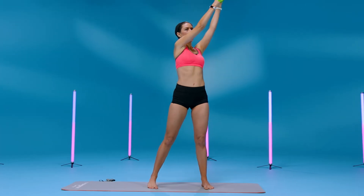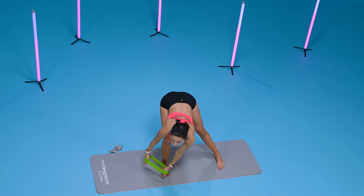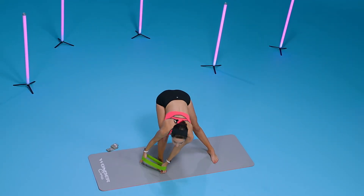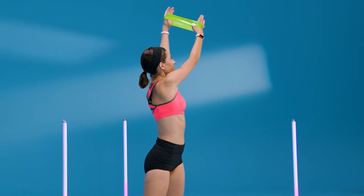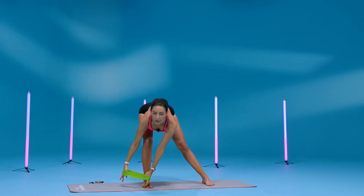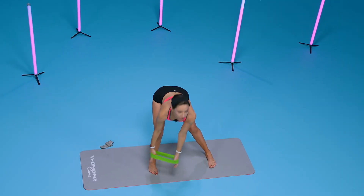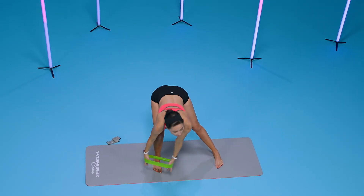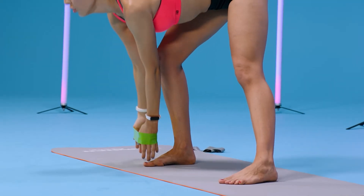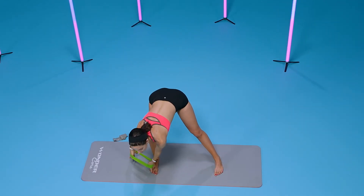Bring it up and go down for eight — lunge into it, seven. Reach down, six, five, four — press into that leg, three, two. Keep stretching that band with your wrists, last one — and switch.